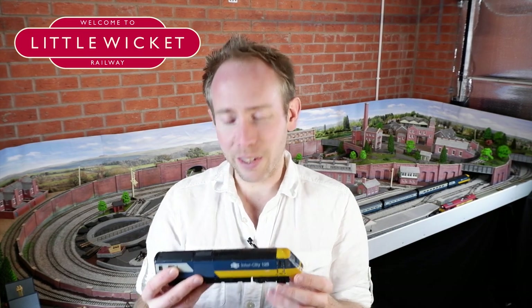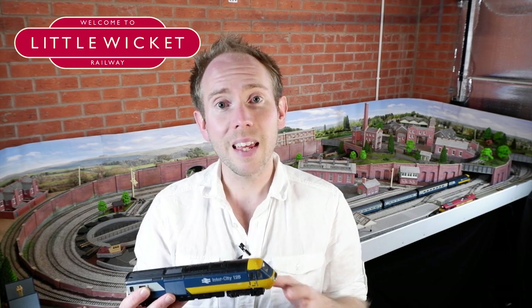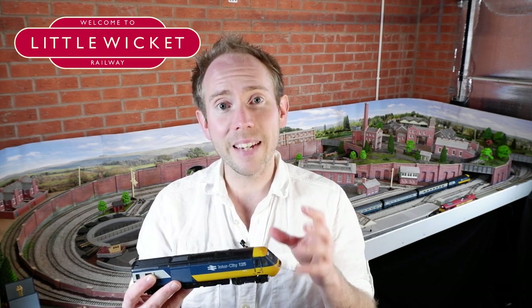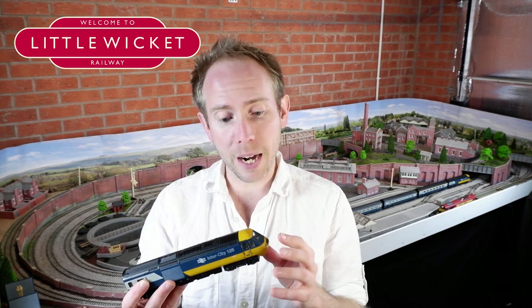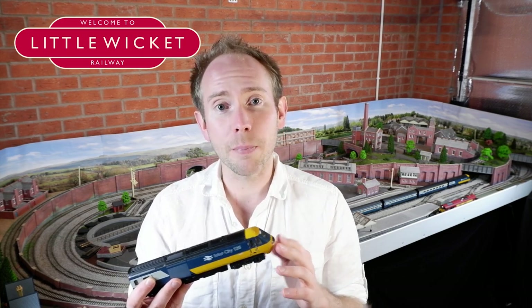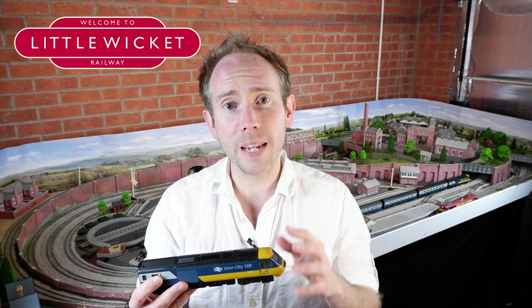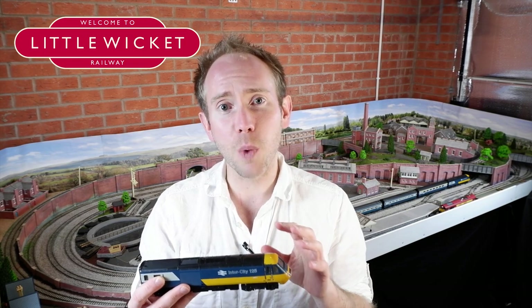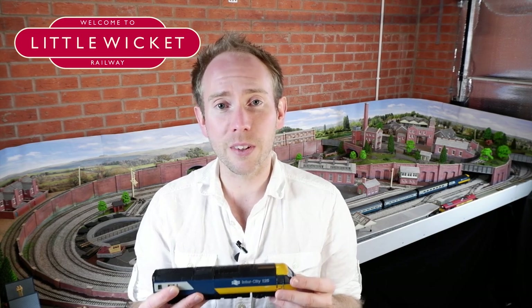There are three things I'm going to do to this: firstly, I'm going to replace the old ring field motor with a brand new can motor; secondly, I'm going to install a decoder socket so we can run this on digital; and finally, I'm going to upgrade the old bulb lighting to directional LED lighting. I'd like this to pull a full rake of Mark 3 coaches, so I'm going to put a motor in the dummy car as well, and also upgrade the lighting and install a decoder socket in there.